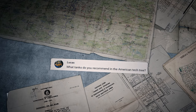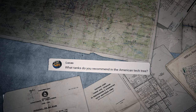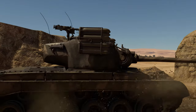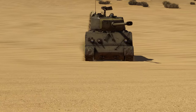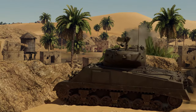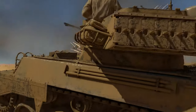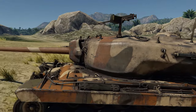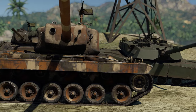Lucas asks: What tanks do you recommend in the American Tech Tree? We've got lots of very interesting machines there. For example, we really like playing the Shermans and the M18s. There's also a video on our channel in the Climbing the Ranks With series that's just about American tanks — you'll definitely find something of interest there.